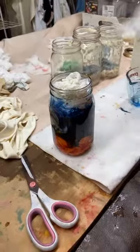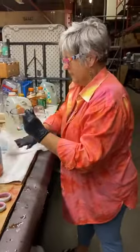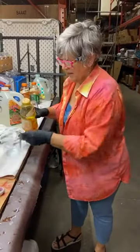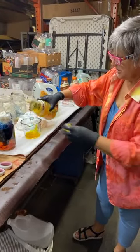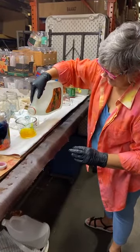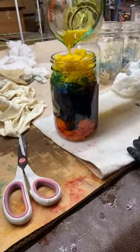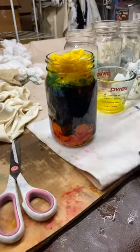Will the complementary colors make mud? Yes, it will — it'll make a really, really awesome brown. A mixed brown is always better than out-of-the-container brown, so complementary colors will make a really gorgeous brown. Jen said to have faith — it always looks horrible in the jar; you really can't tell from the jar.